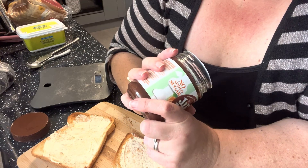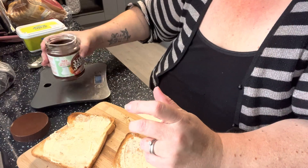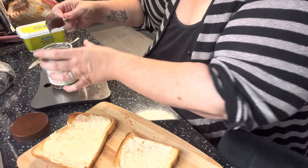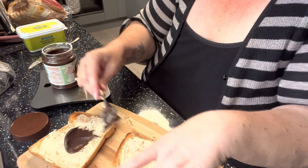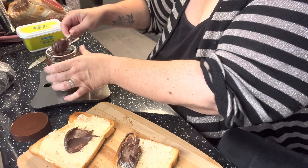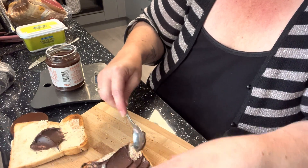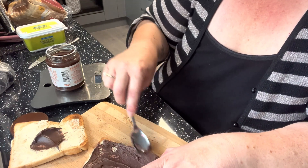You can have 18 grams of this for 89 calories. Let's have a go. I'm just going to use this teaspoon. Right, that's 15 grams — I don't want to put my buttery knife in. That's 29 grams altogether, and that is plenty.